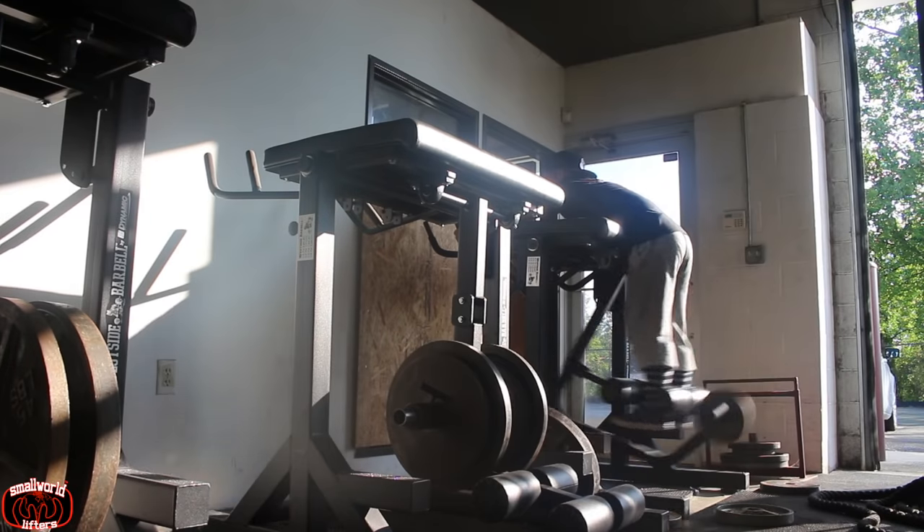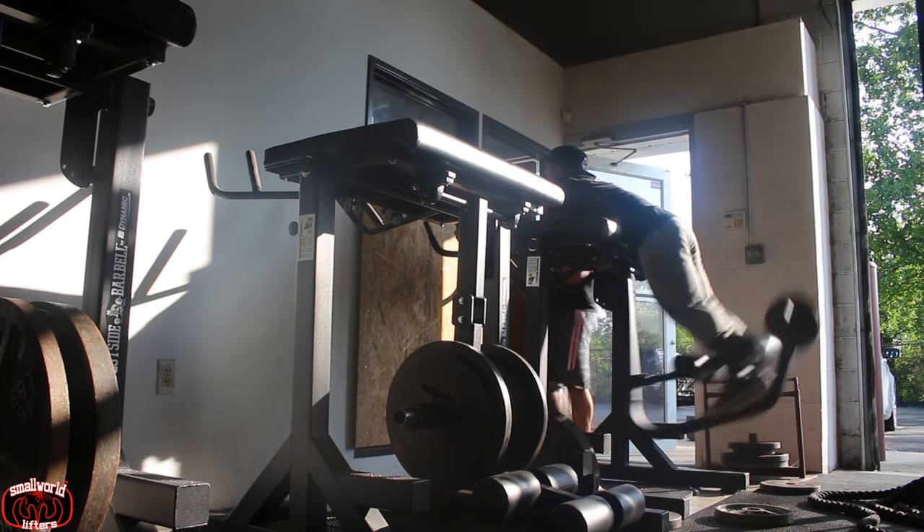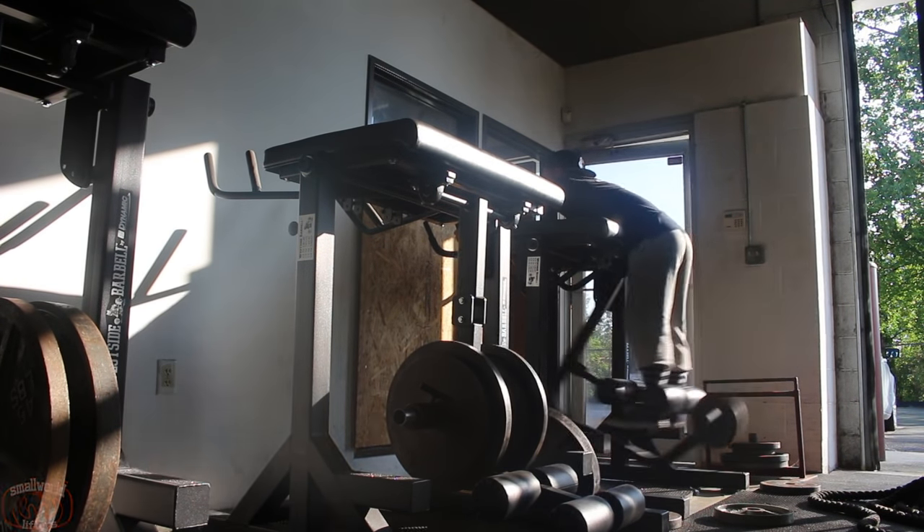For accessories, I just started doing some reverse hypers. This is really cool — building that lower back. It also helps with recovery and spinal traction. It's pretty much a staple of Westside Barbell, and not many gyms actually have them. So if you can find one, definitely try and get some in.